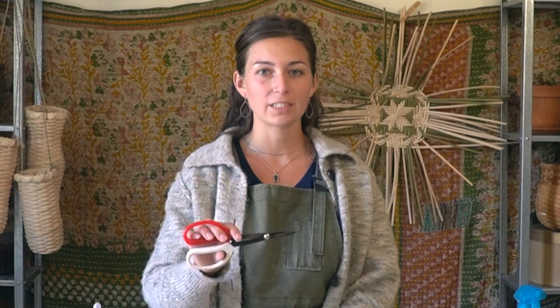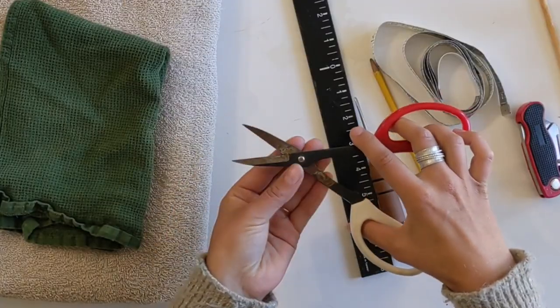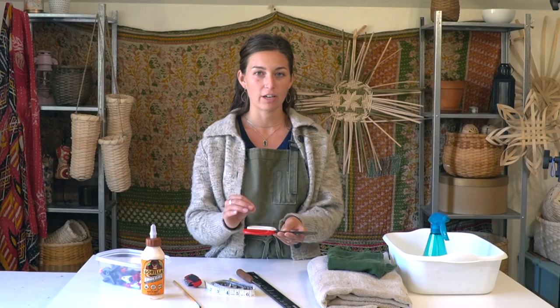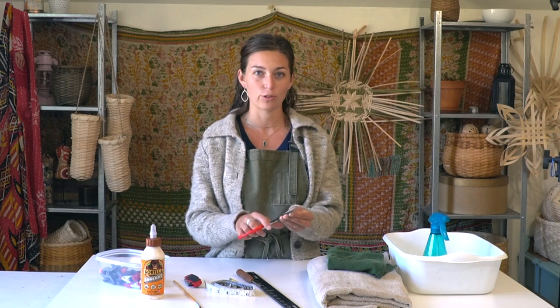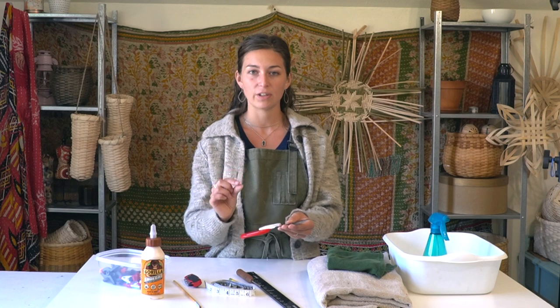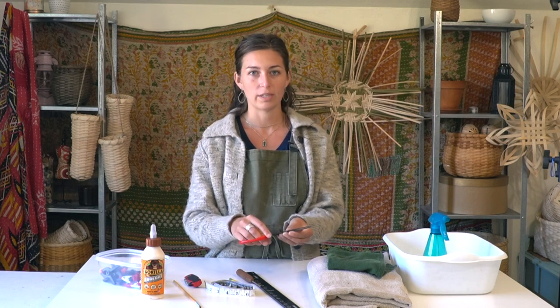This is probably my favorite basket weaving tool — these are basket tree shears or floral shears. They have a short blade which gives you lots of leverage. Different sizes of reed can be thicker, and the shorter blades make it easier to cut through thick reed. Like 5/8 inch flat oval reed is fairly thick, and the leverage you get makes it easy to cut through those thicker reeds, which makes it easier on your wrist.